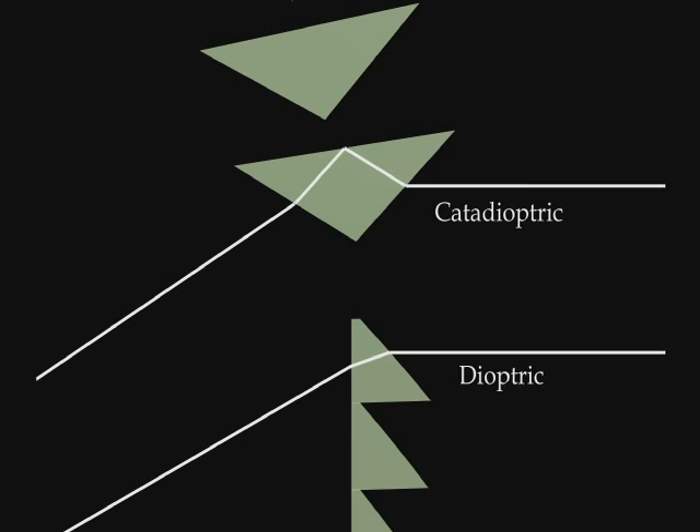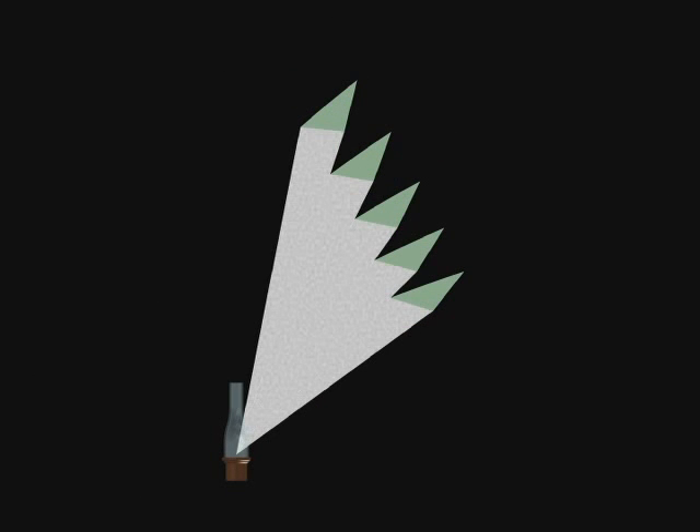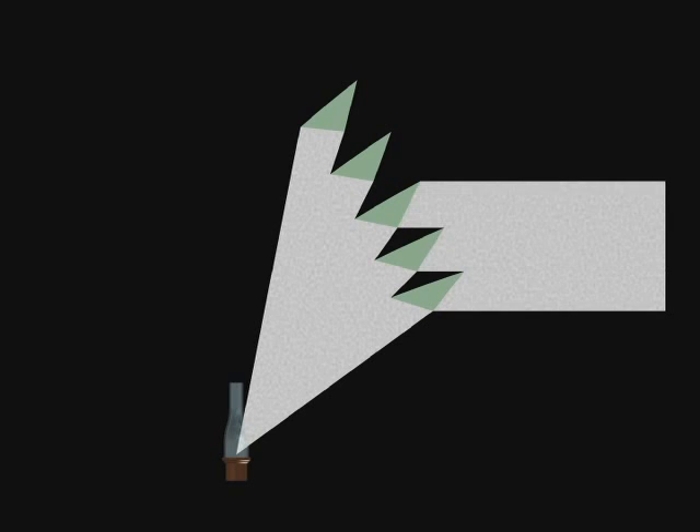There are two types of prisms: dioptric prisms, which use only refraction or the bending of light to alter its path, and catadioptric prisms, which use both refraction and reflection to redirect the light. These prisms are also arranged to capture all the light from the lamp and positioned one over the other to send out a solid sheet of light.